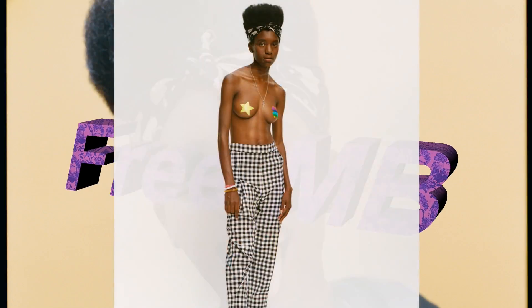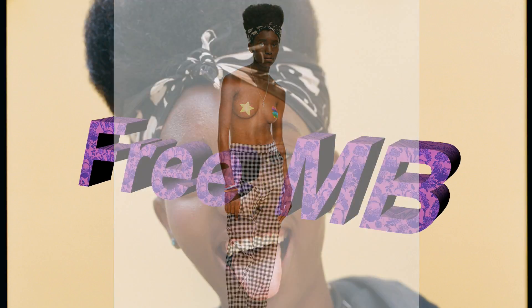Hey guys, this is Moon Bear, what's up! Today I'm gonna help you get a free beverage from Dunkin' Donuts. So if you're still with me and you want to get that free Dunkin' Donuts beverage, all you need to do is be a T-Mobile customer and have T-Mobile Tuesdays — but there's also another way into this.